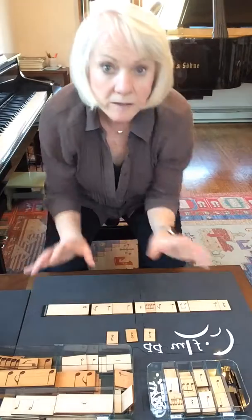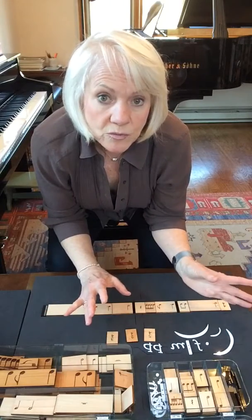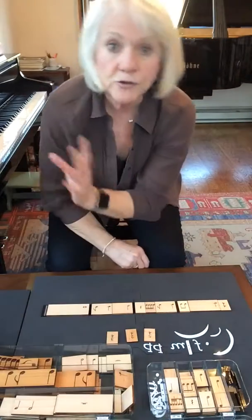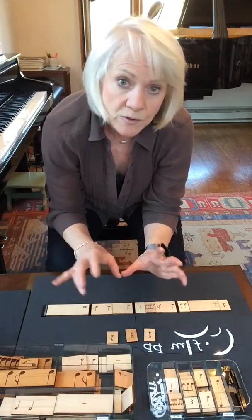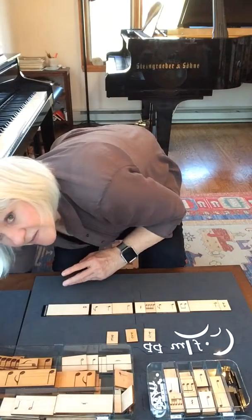When you're done, you do the same procedure as in the last video on rhythm rows — you take the book with the rhythm row written out, take it to the piano, turn the metronome on, and do two rhythms at a time with the metronome. You say the rhythm words and so forth.